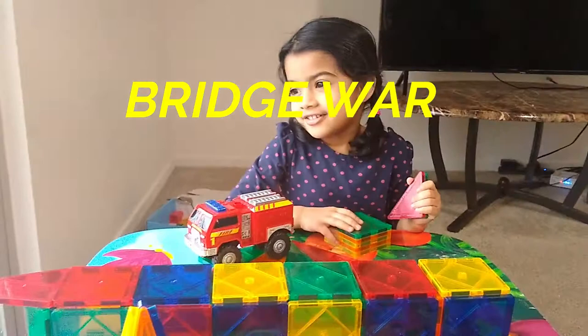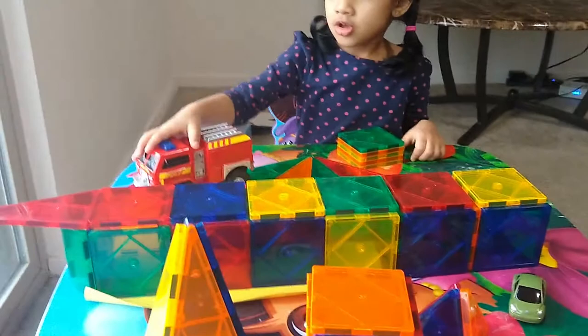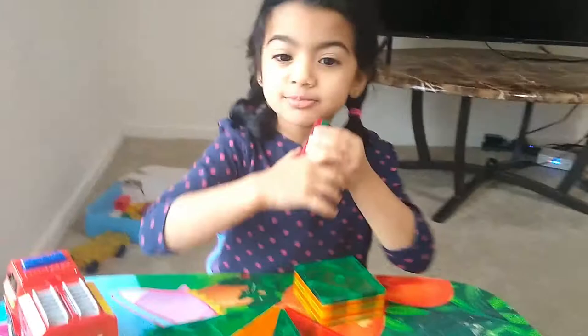Now we are going to a bridge. What are you doing here? My bridge! What is that? My bridge. My magnetic tiles. What are you doing here?